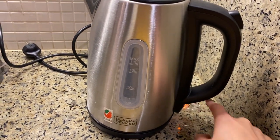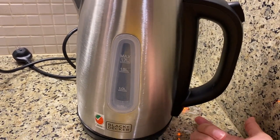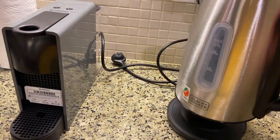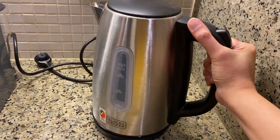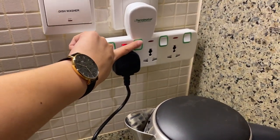Push the lever down and wait for the water to boil. Once the lever is up, you can take the water out, put it back, and turn off the main switch.